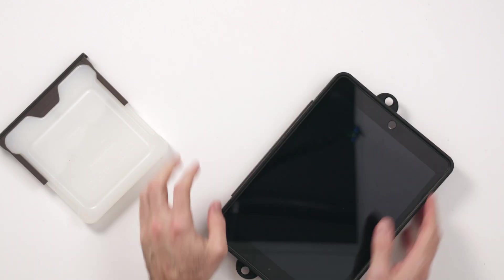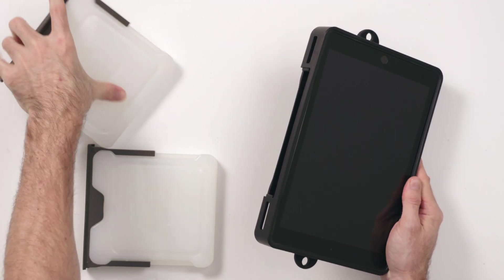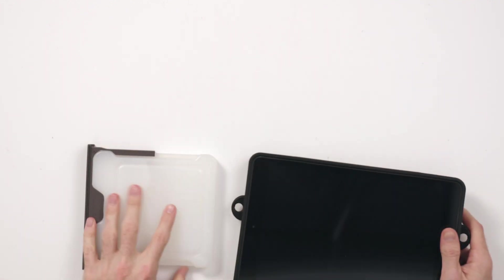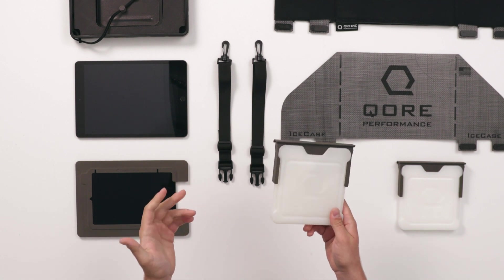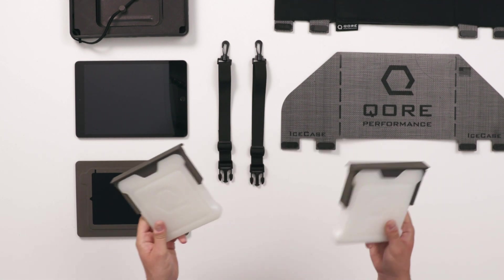Ice Blocks are designed to be used like a magazine. Once the Ice Block is depleted, swap it out with a fresh one to keep your iPad running cool and maximize your uptime. Ice Blocks will last from 30 to 90 minutes depending on the conditions of your environment, and will refreeze in about 30 minutes, so always keep extra ice blocks in the freezer so you can swap out.